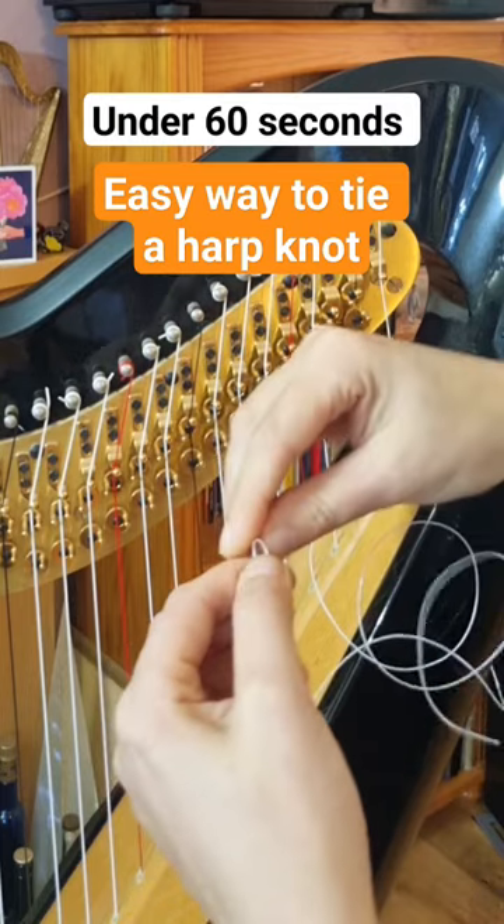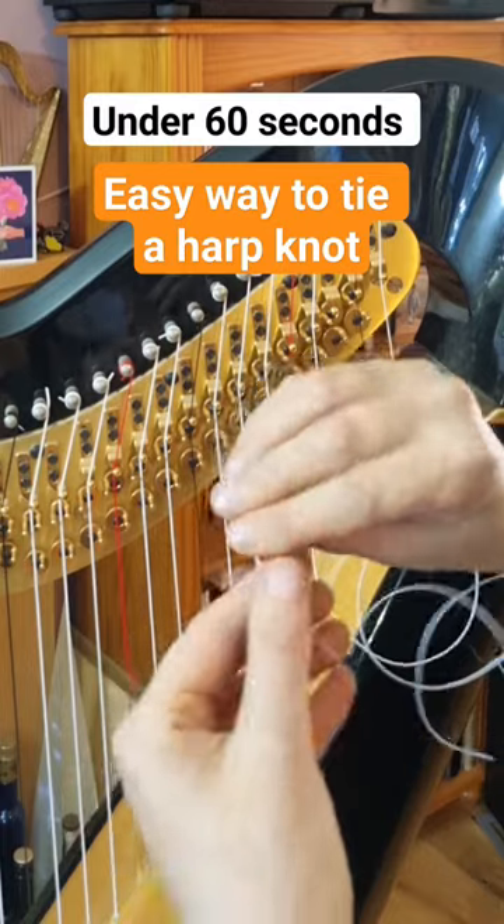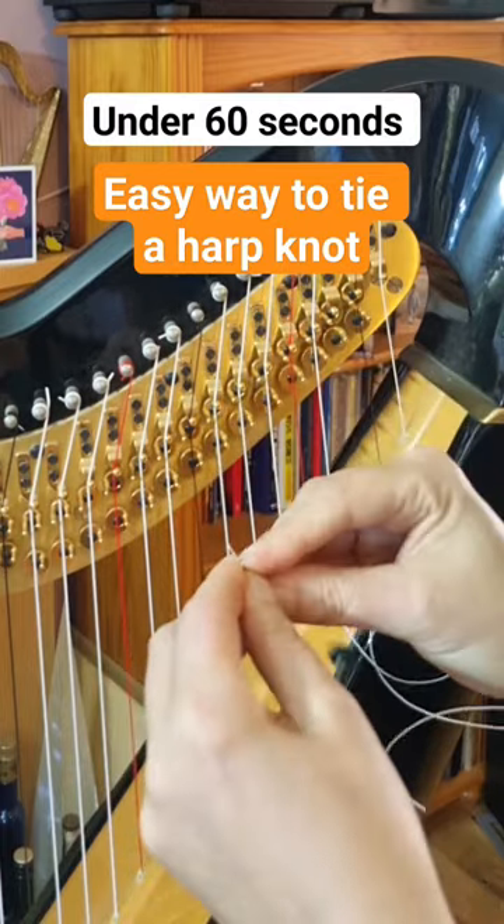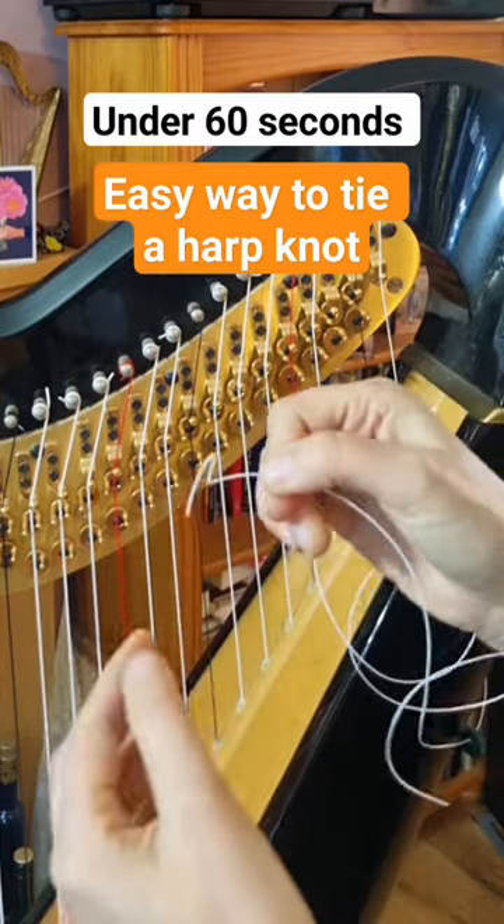So first of all I'm going to make the knot. I'm going to bend it like that and then I'm going to make the T bend here. So now I've got a sort of T.